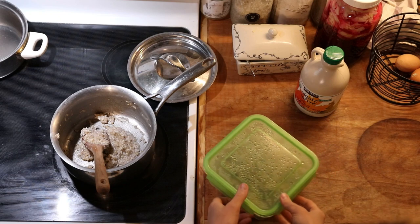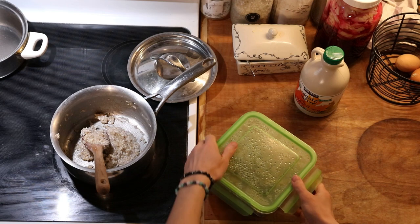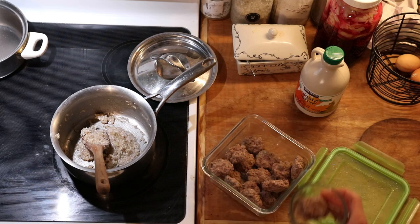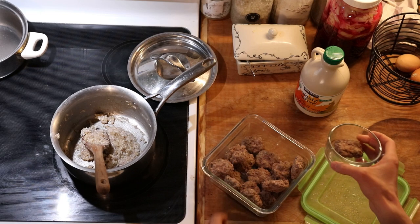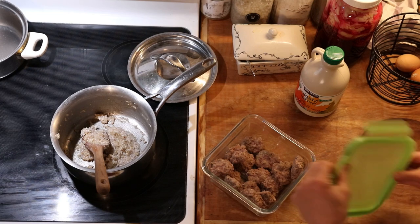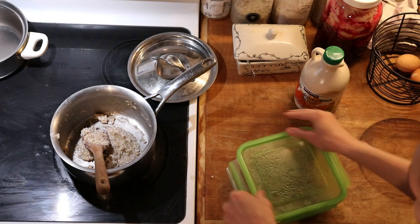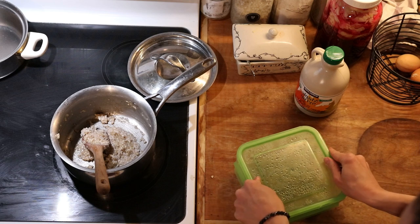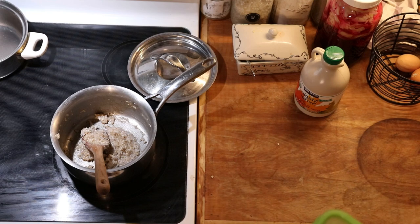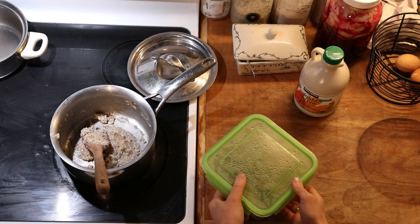Along with the buckwheat cereal I'm also heating up some breakfast sausage. This is homemade pork sausage that I make into patties — just ground pork from a friend who raises all-natural free-range pork. We mix in some salt, pepper, and dried sage, form them into little patties, and bake them in a pan in the oven for about 25 to 30 minutes. I like to make a big batch at a time and store them in a container in the refrigerator for a few days, then just take out what we need each morning.